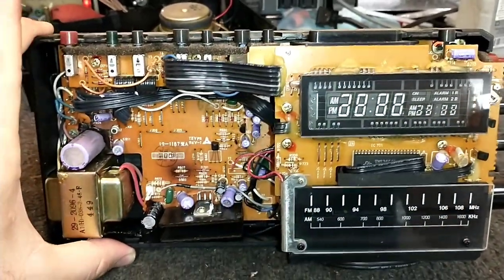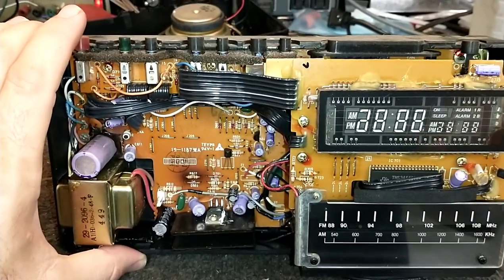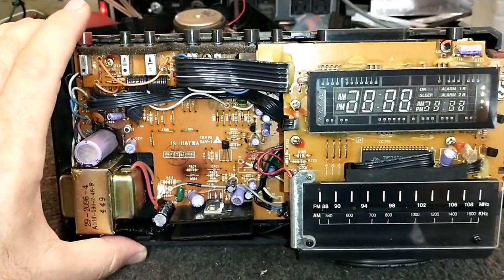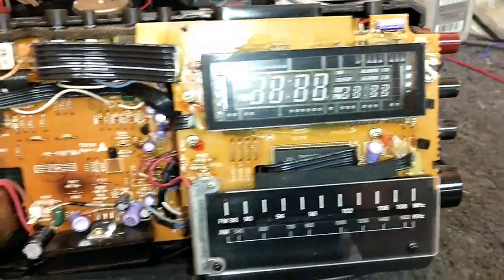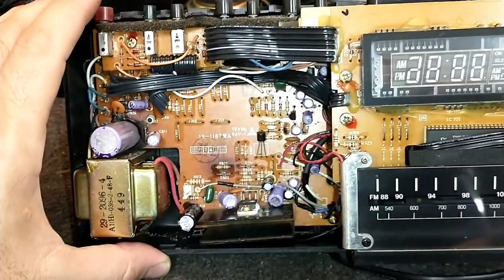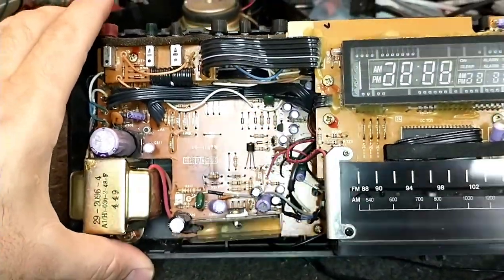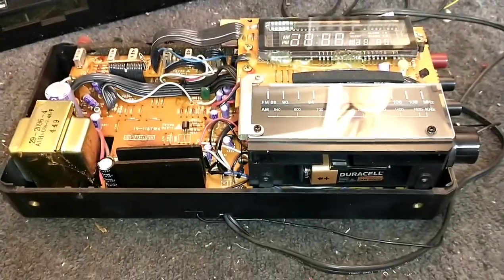We're going to see if we can resurrect this one because I kind of like it. You're never going to make any money fixing one of these, so it's just really for entertainment purposes. We have to start taking the screws out, pull the clock board up, and then once you get the clock board up, we have access to the rest of the screws that hold the chassis in.